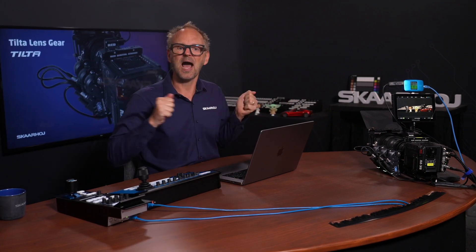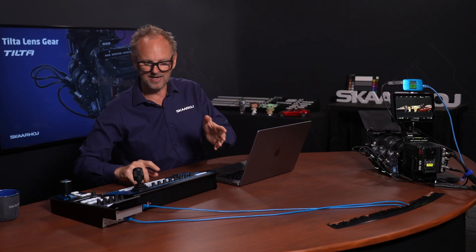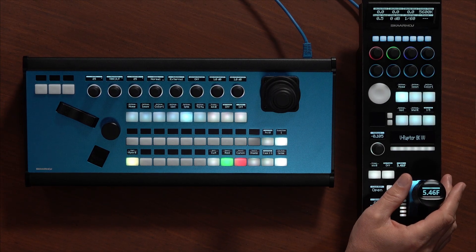So let's take a look at how all these pieces come together, but first we want to see it in action. It's already hooked up here, it's already calibrated, and we can use either our PDC Extreme camera controller or an RCP like this one to control it.